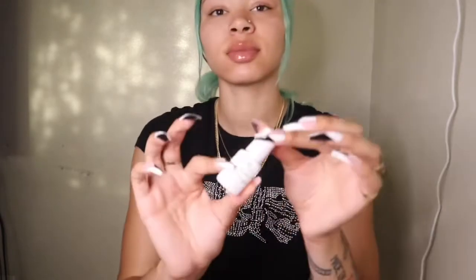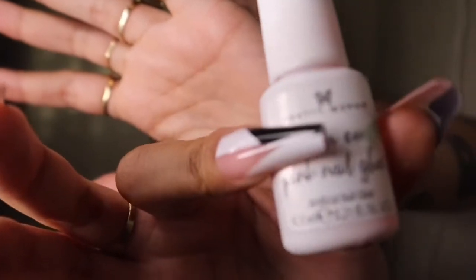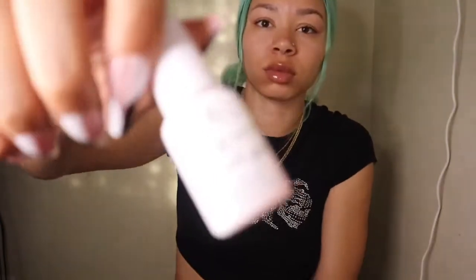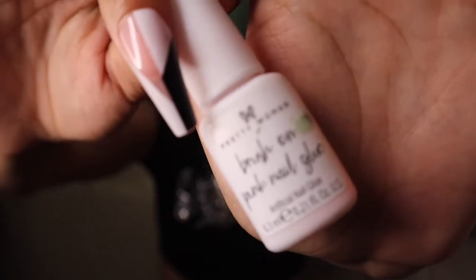And like I told y'all before, this is the glue that I use — the pink brush-on nail glue. Depending on the nail style and nail texture, this glue could last maybe up to a week or something like that. The glue is really good; it really just depends on the nail quality. You can get this from Five Below and it's only like two or three dollars, so go grab it.